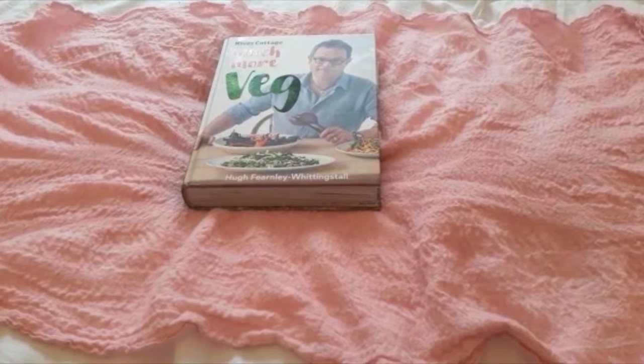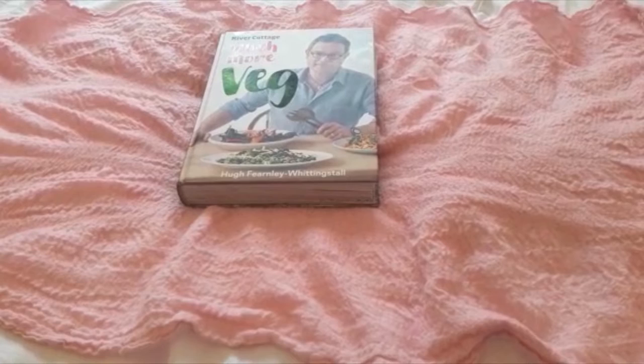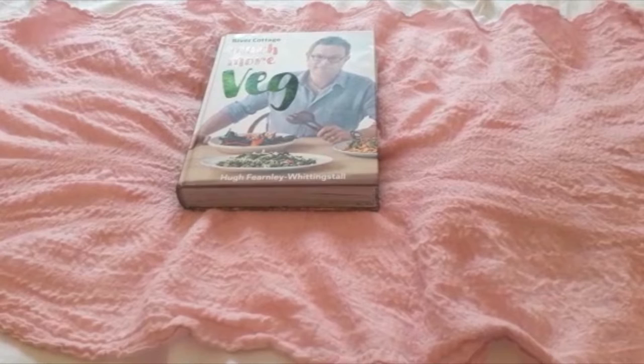It's a recipe book aimed at vegetarians, but it's got a wide variety of recipes — if you wanted to have a day off meat — and some that go well alongside meat: salads, dips, mezes, as well as spicy suppers and veg feasts. Quite a variety, lots to have a good go at.